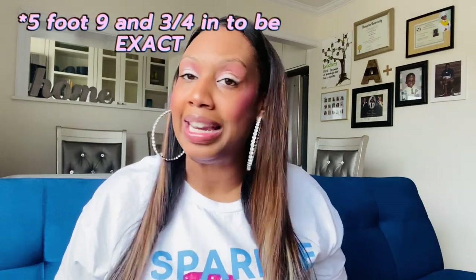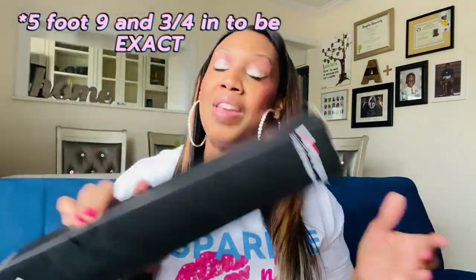Stay to the end to see me stand up and measure myself against this tripod, because I've returned two tripods so far. They advertised one thing and then the tripod came in five feet tall. I'm five foot ten — I need a tripod that's like six feet. So hopefully this is it.